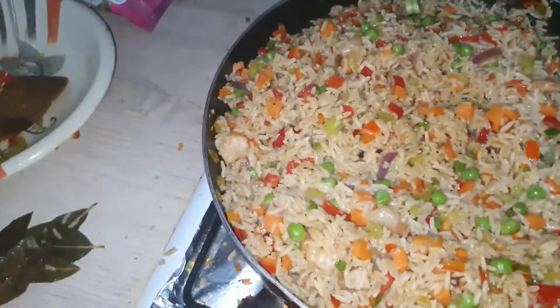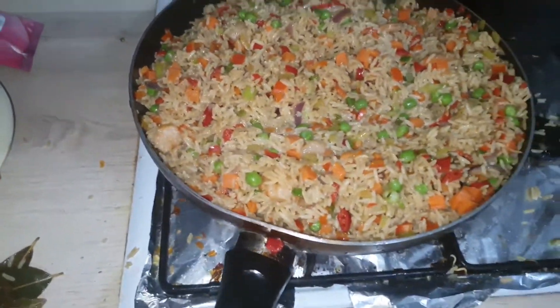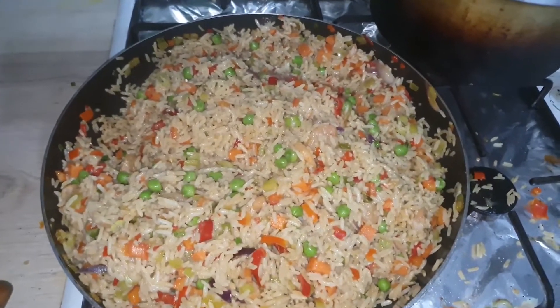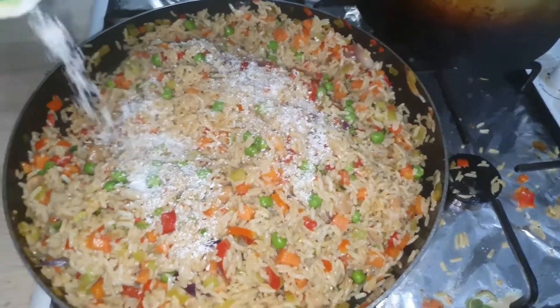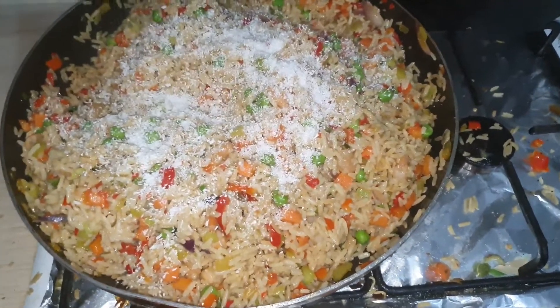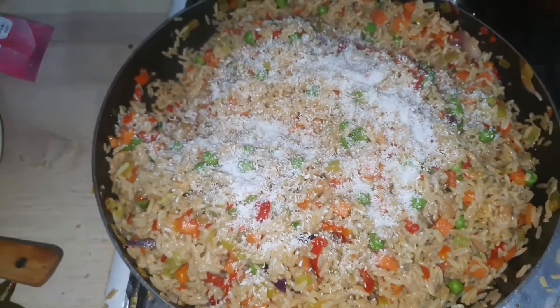I'll mix this, then I will add coconut chaff so that you get some chewy kind of coconut. I'll then add my coconut chaff and mix it.